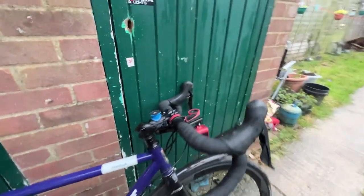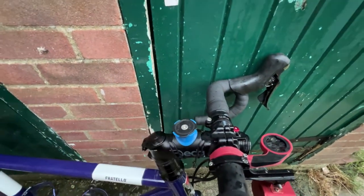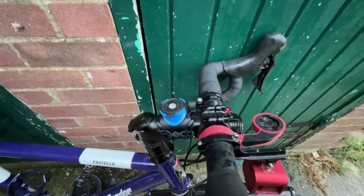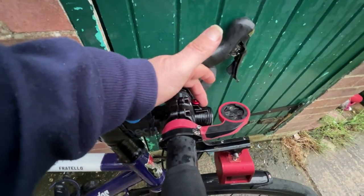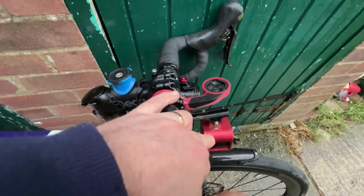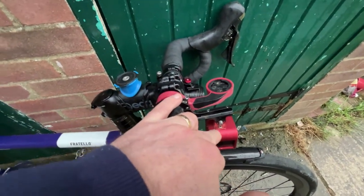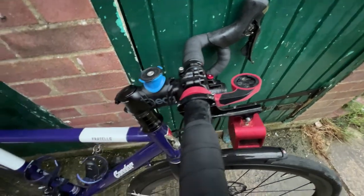On the front I've got a Quad Lock mount so I can attach my mobile phone if I want to. I've also got an Exposure Strada front light, my GoPro for any on-bike filming, and a sat nav mount.